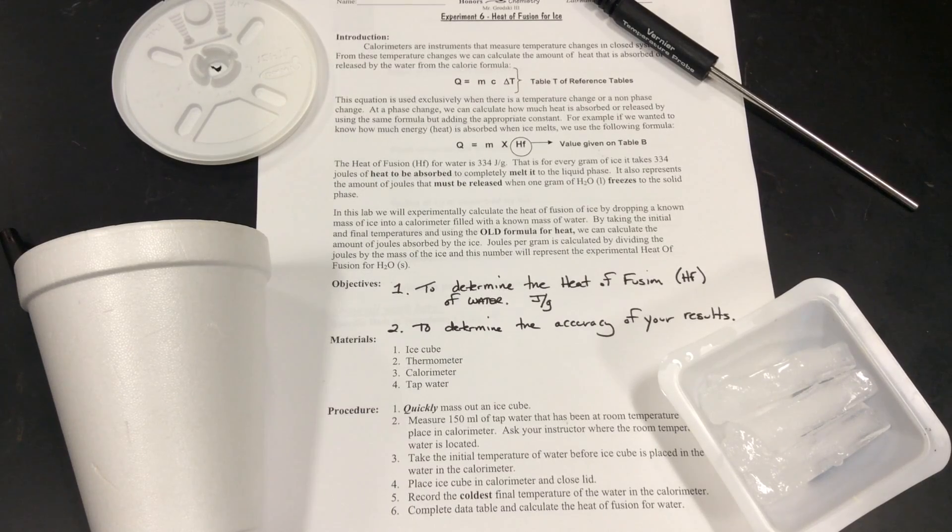We're going to drop ice cubes into water. The objective is to determine the heat of fusion of water — we're looking for how many joules per gram of ice cube. Notice the 'per gram' — that's very important. We don't care how many joules it takes to melt a specific piece of ice, because different ice cubes are different sizes. When we divide by the grams, joules per gram, we find the energy per gram.